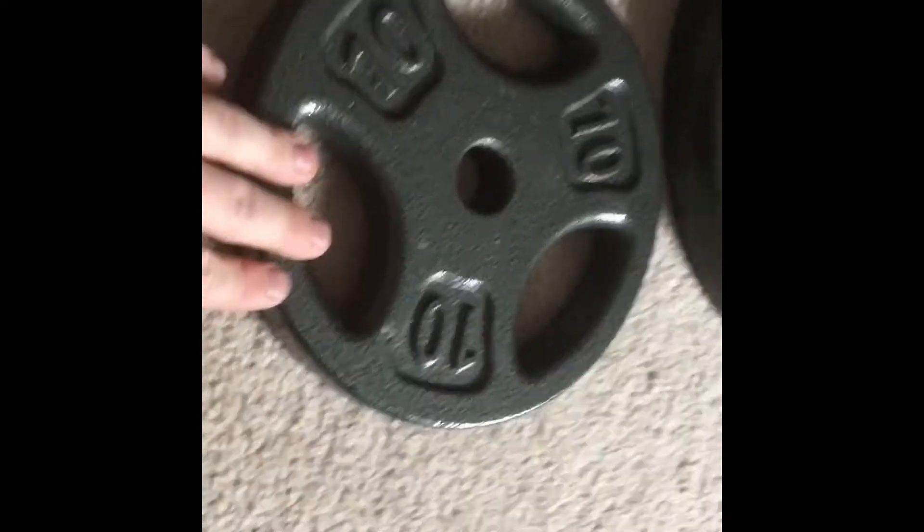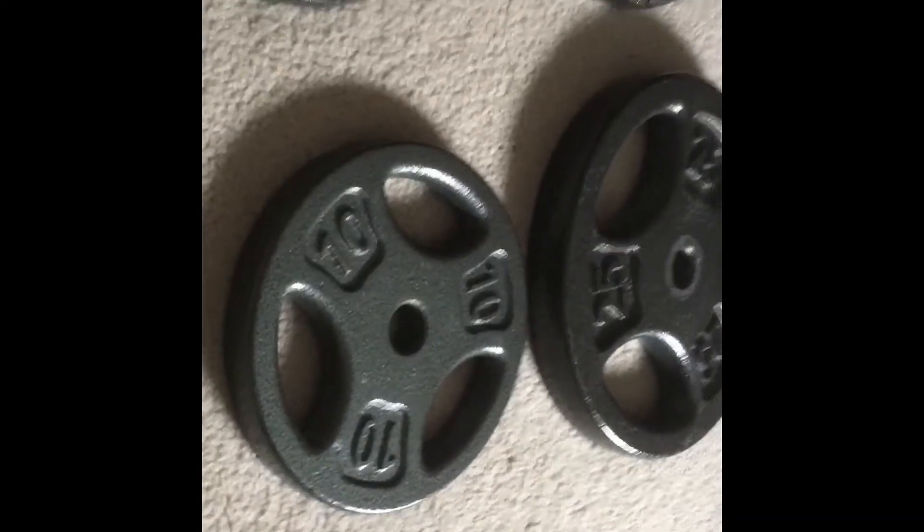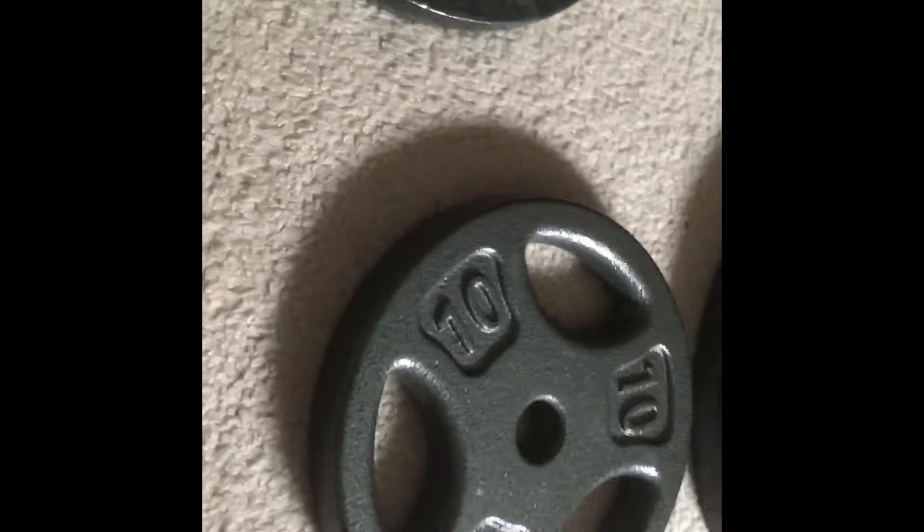I would have to cut the rep short just to make sure the plate wasn't smashing into my shoulder every time, whereas with the Dick's Sporting Goods plates I was able to get full range of motion every time.